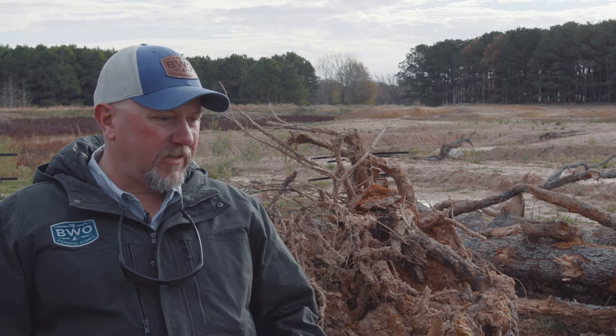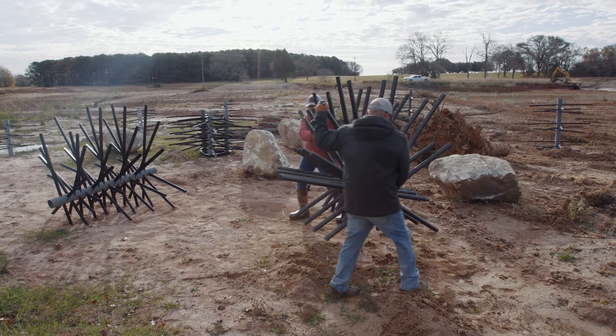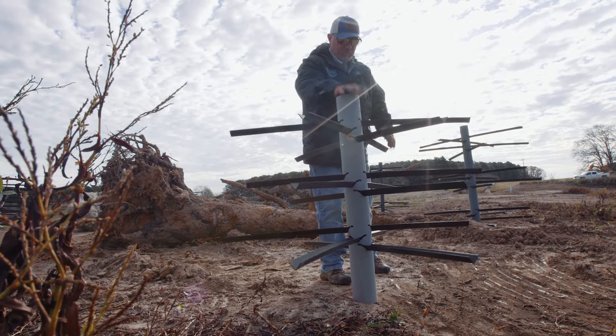We're also mixing those in with Mossback fish habitat. This is plastic habitat — it's permanent. It gives us the high protection, high safe-haven type refuge habitat we need, strictly for small fish.